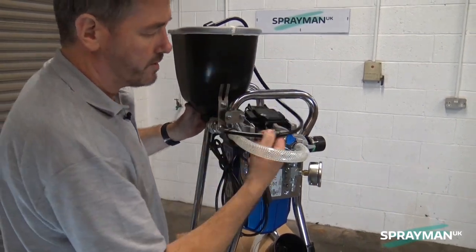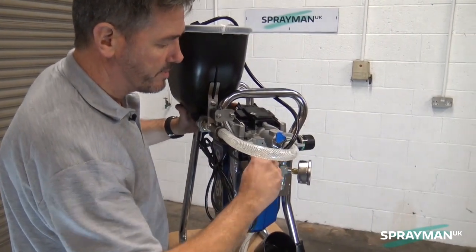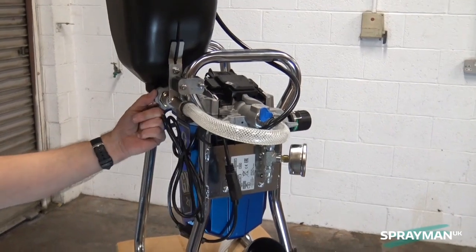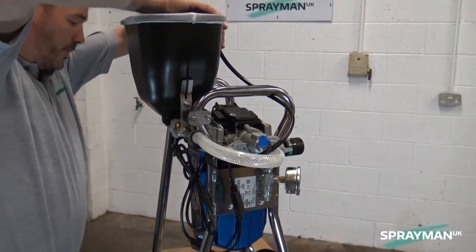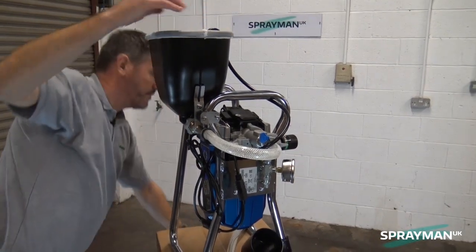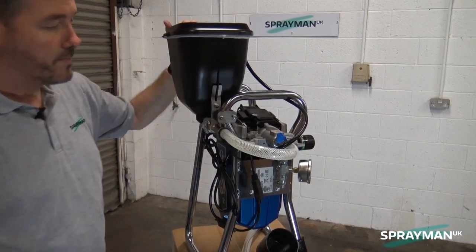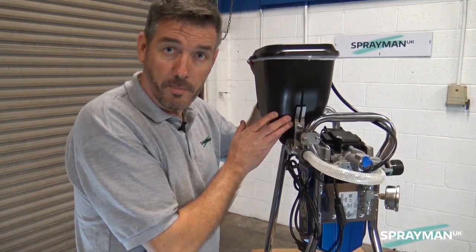There we go. Your return on priming, simply push back onto there. There we go. Job done. Only thing left now is to put the lid on. Nice and simple. You have the GX21 with the hopper.